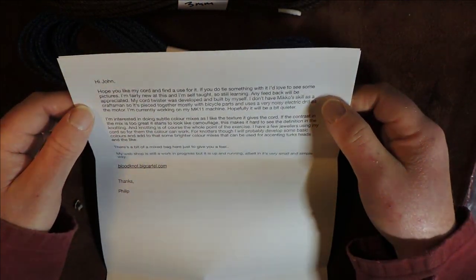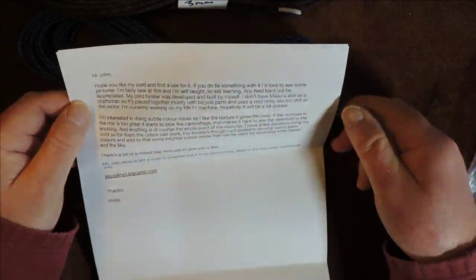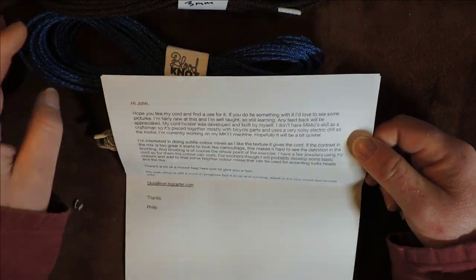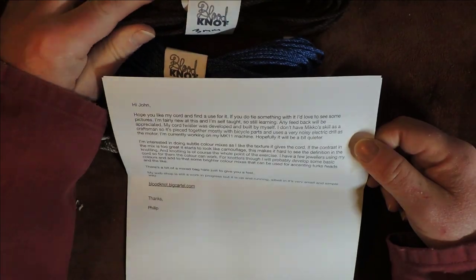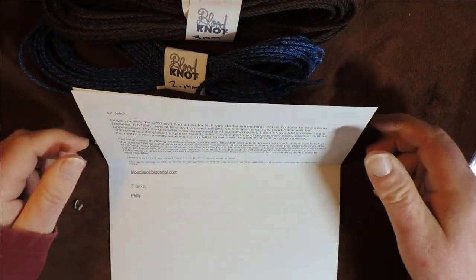He's currently working on his Mark 2 machine, hopefully it will be a bit quieter. He's obviously suffering with noise, but let me tell you this — feeling this cordage: brilliant quality. Loving it, absolutely lovely.